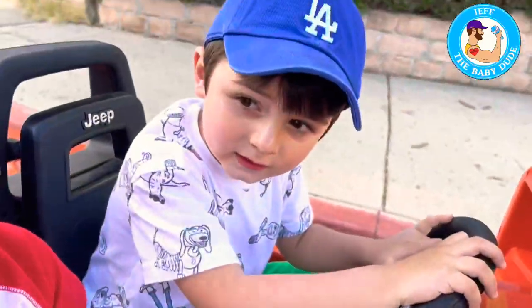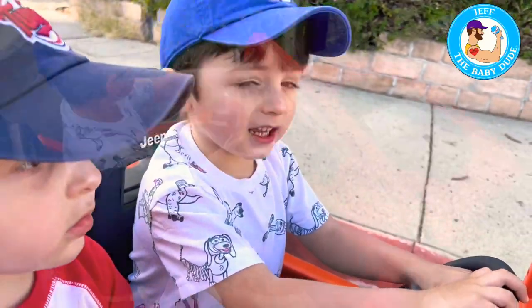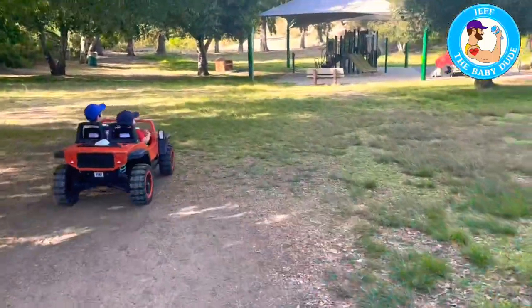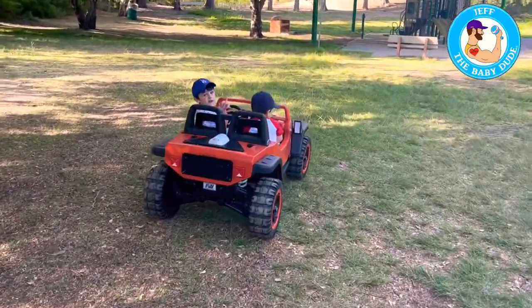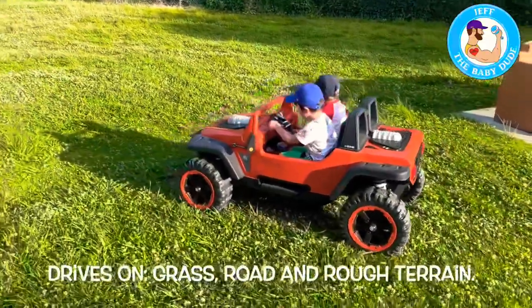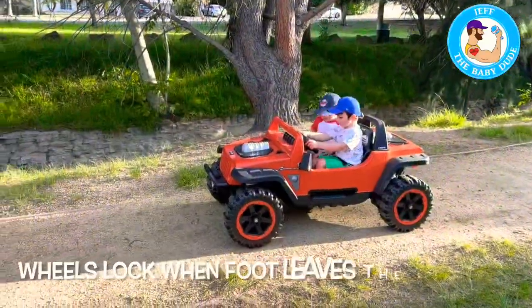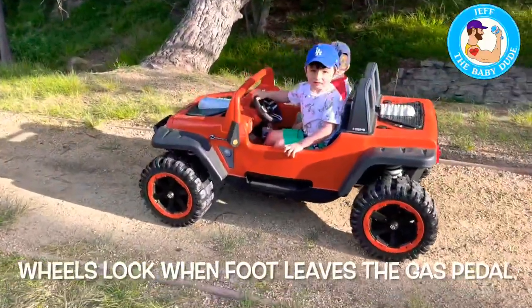What are you listening to? Frozen and classical music. Let's go — fast, not backwards. Go. Stop. Good brake. All right, let's go.